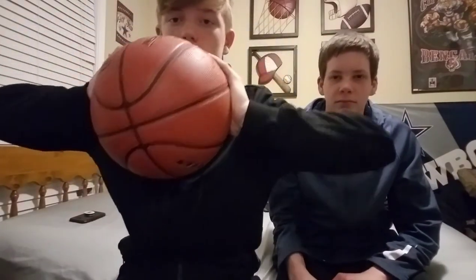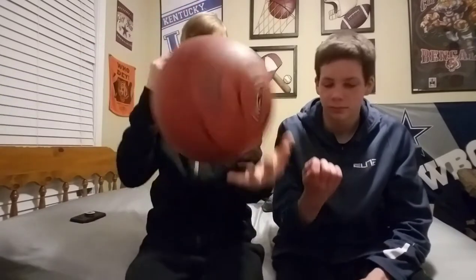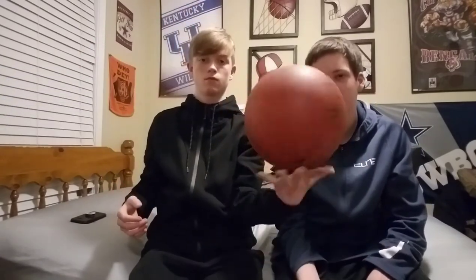If you guys don't know what a heavy ball is, it basically has extra padding on the outside. I can tell right now it is flat — you usually need to inflate them when you buy them from the store.